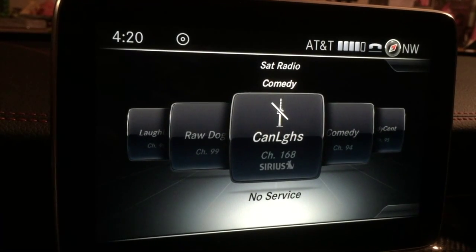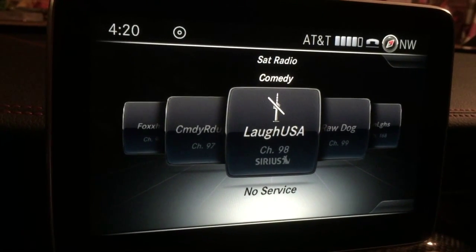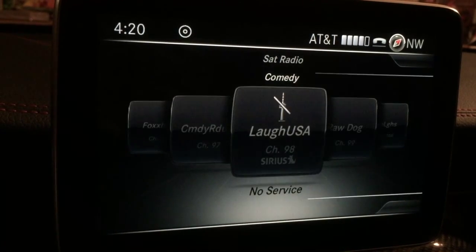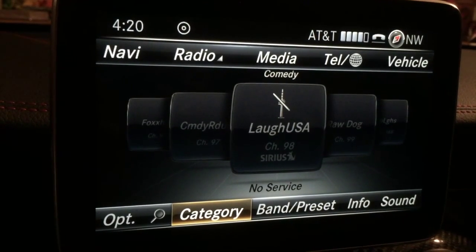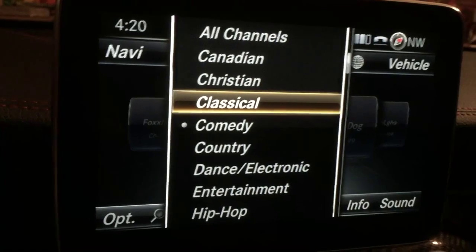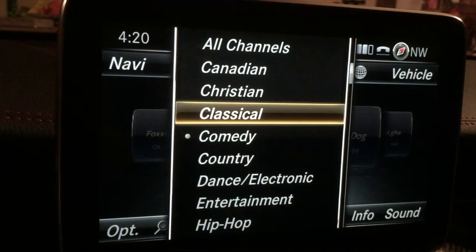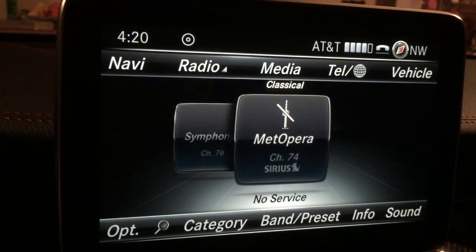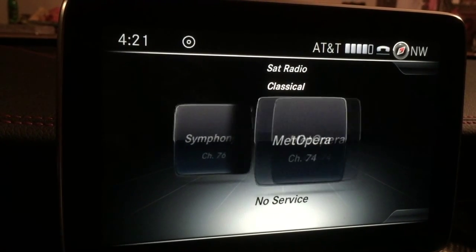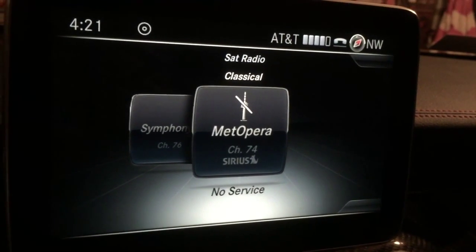We've now got Comedy Central, Raw Dog, etc. — you can just rotate through these. To go back to something else, pull back on the jog wheel towards you and you'll be back in 'category.' Press select again and go to, say, classical. Just rotating the dial moves up and down here, and to select push down on the dial. There are just the two classical channels. You'll notice it says 'no service' — I'm actually recording this in the garage so that the music doesn't interrupt the overview.